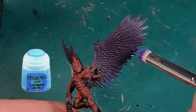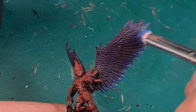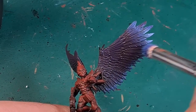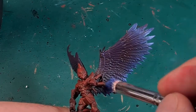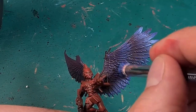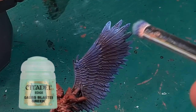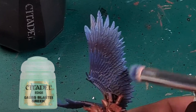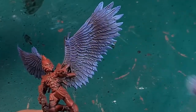With Lothern Blue I dry brush carefully only the tips of the rows of feathers, which results in a gray color contrast. Last but not least, I dry brush even more selectively and carefully only the tips of the feathers with Gauss Blaster Green, to make the blue pop even more.